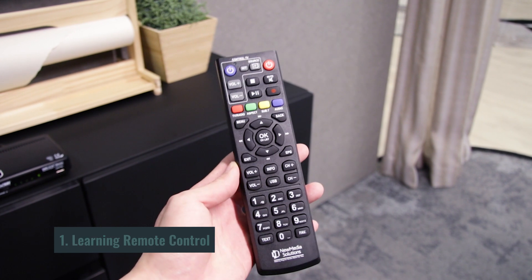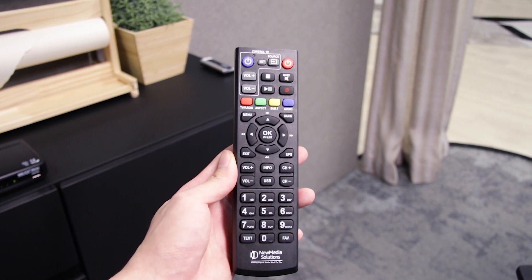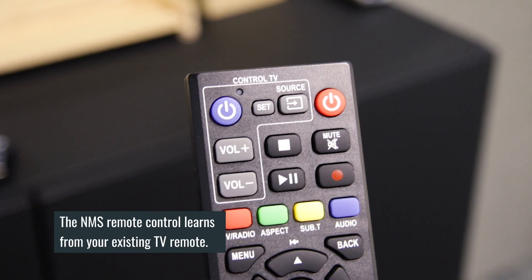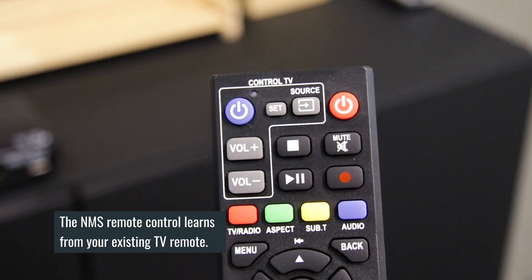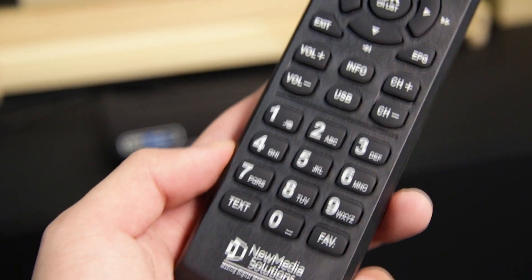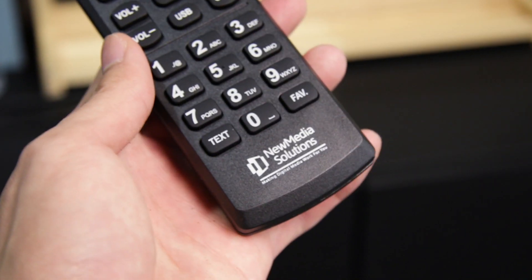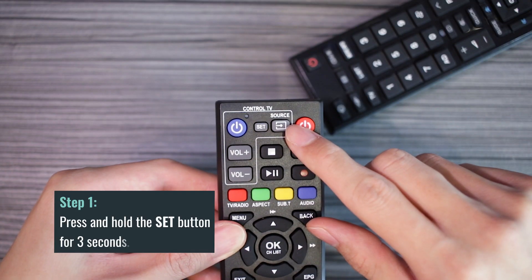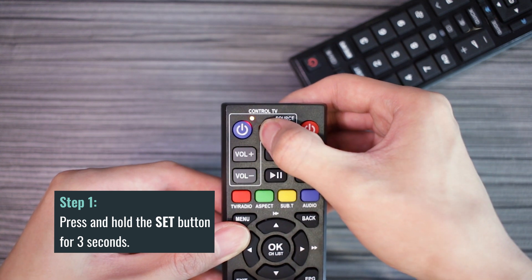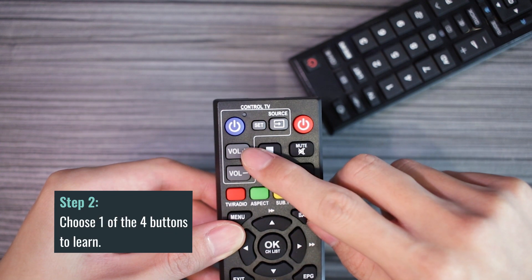With the learning remote control, you can literally get your remote control to learn from your existing TV remote control. Basically, when you go to your friend's house you usually see two remote controls on the sofa — that's outdated. What you need to do now is combine two into one. Step one: simply press and hold the set button for three seconds on the NMS remote control. Step two: choose one of four buttons that you want to set.